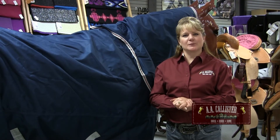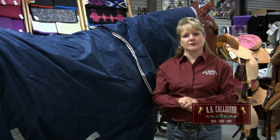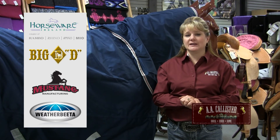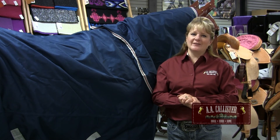One last thing to consider when purchasing your winter horse blanket is your type of horse — is he a stocky quarter horse or an athletic Arabian? Here at AA Callister we carry a variety of manufacturers like Amigo, Big D, and Weatherbeeta, just to name a few. We'll help you find the perfect fit for your friend this winter — give us a call.